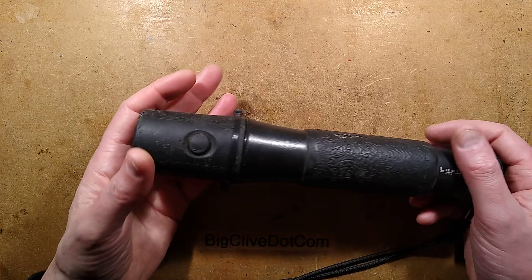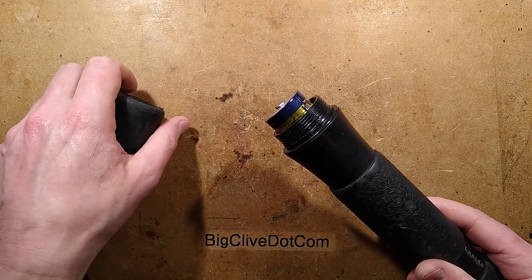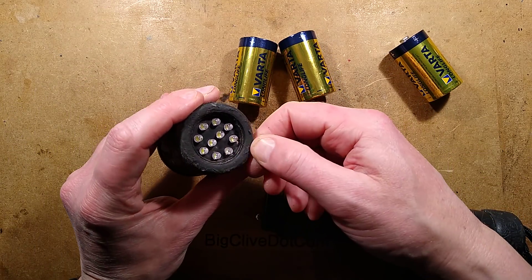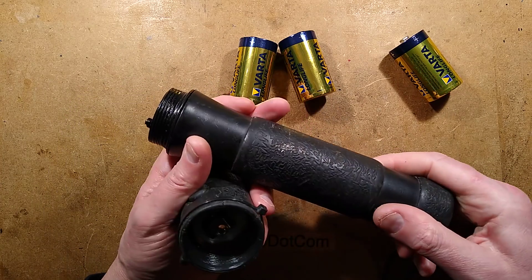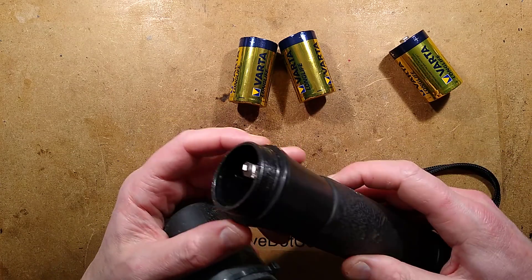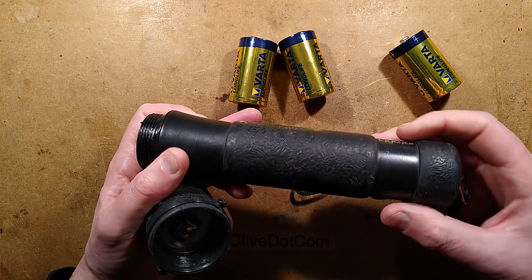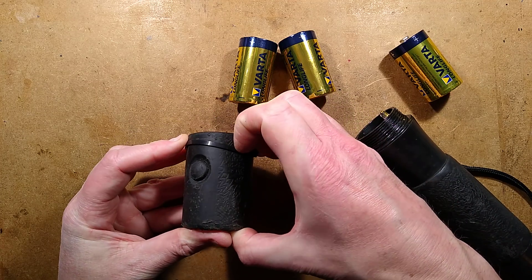This light's main claim was that it'll run for a month on one set of D-cells, and it does have D-cells inside. It's worth mentioning it's so old that everything's degrading a little bit — the rubber is scuffed up from real use, and the plastic has gone sticky as plastic sometimes does. It's got proper O-rings and then a rubbery coating that has degraded and gone a bit sticky.